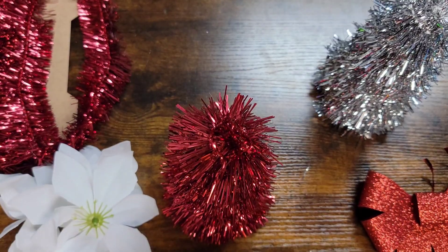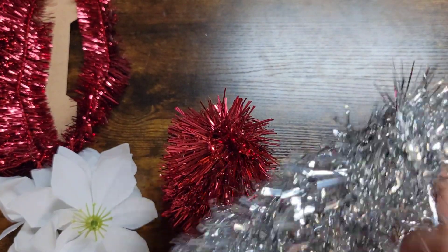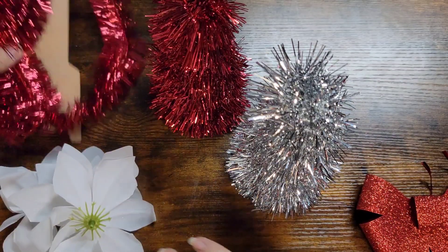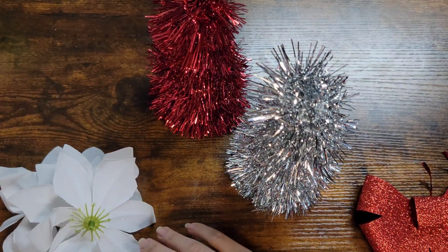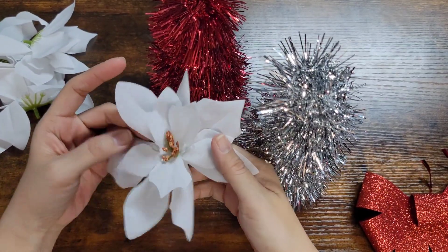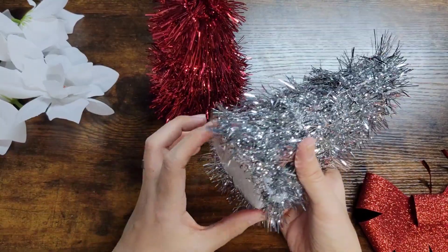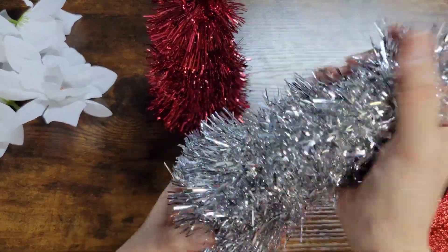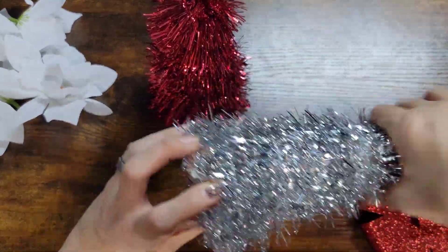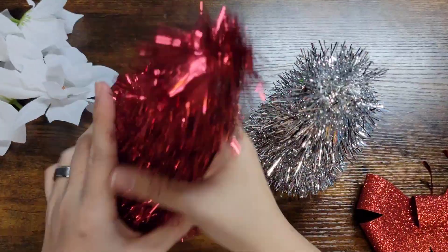Okay guys, so I went ahead and covered both of these with the tinsel garland. I have some of these little white flowers left over from another project, so to kind of fluff them out I'm just going to do this to them.